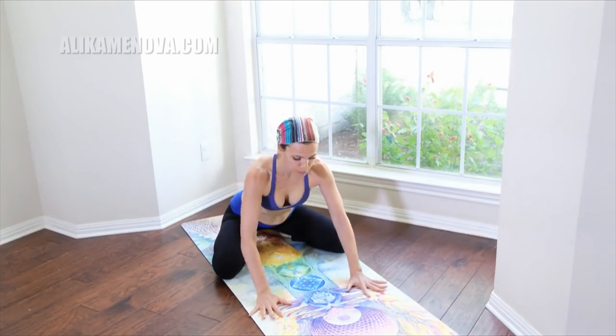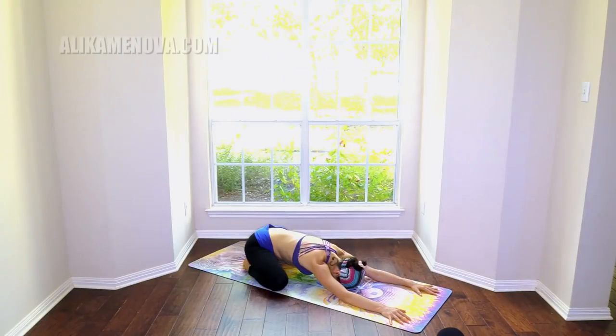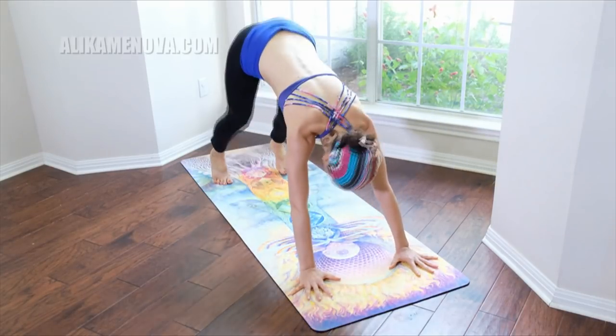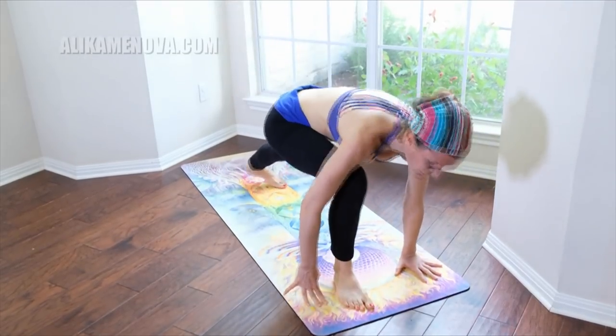How about child's pose? Great. Look ahead of you. Inhale the right leg up, step it through — warrior one.